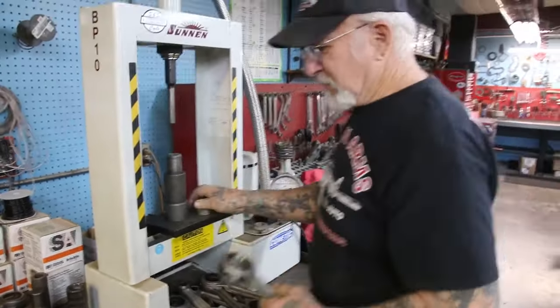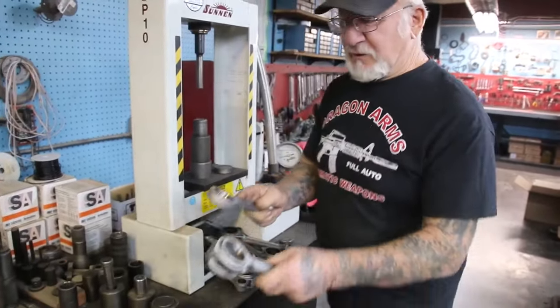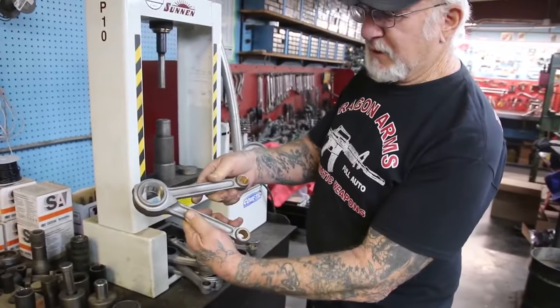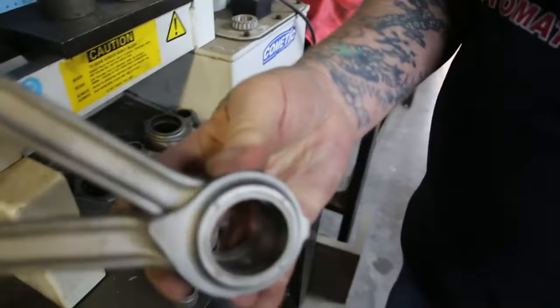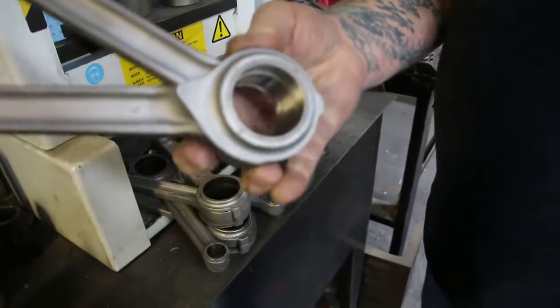Now all the races are in. This should fit there snug — like that. Perfect. Now all we have to do is go over there to the honing machine and hone it out.